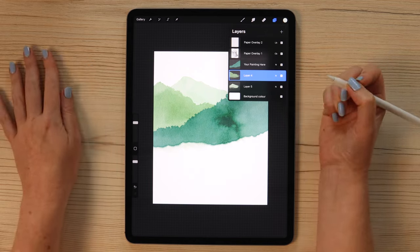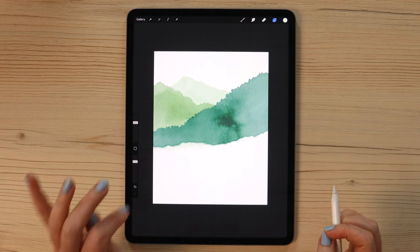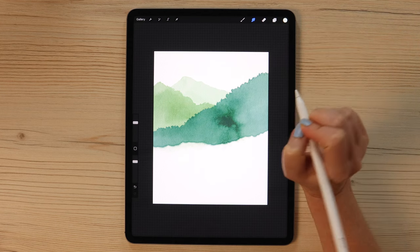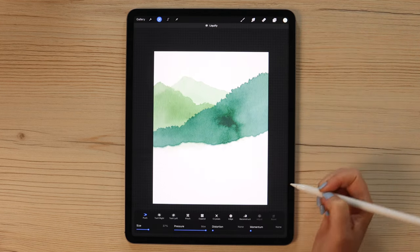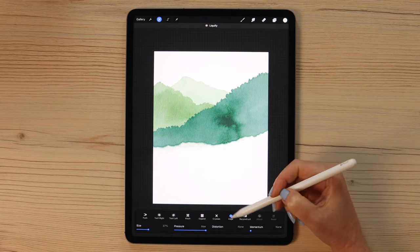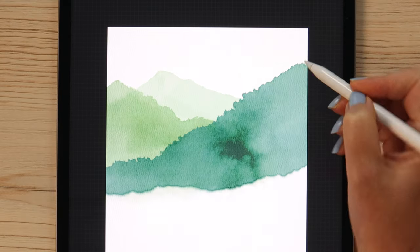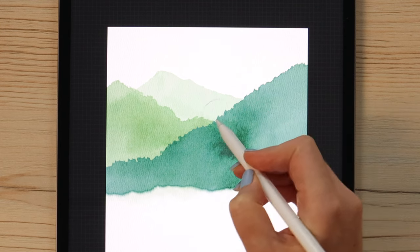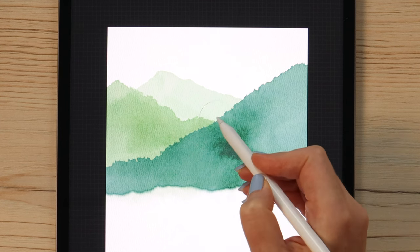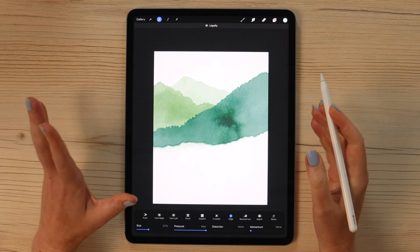Once done with that mountain, let's go to the next one — the one we painted first. Work on the edges. The shape looks good, but let's make the edges slightly smooth by picking edge mode in liquify and doing it just a little bit on each side. After that, we can also add some more colors.